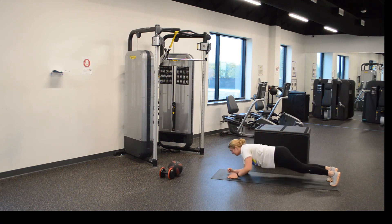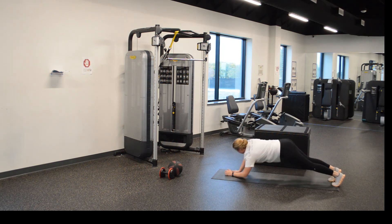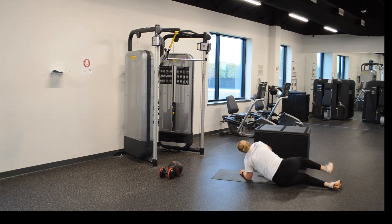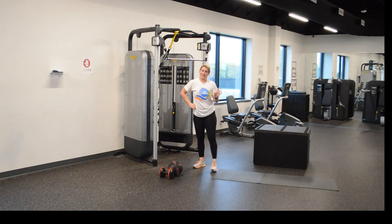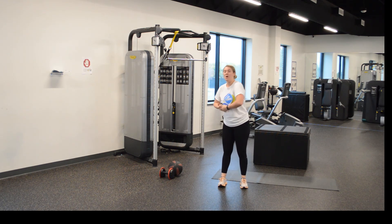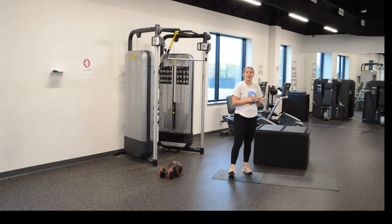And go. One, two, three, four, five, six, seven, eight, nine, ten, eleven, twelve. We did it! That was a rough one, I'm not going to lie. That was hard, guys. All right — six exercises, everything is 12 reps or 12 seconds. Today, let's do four sets. All right? I will see y'all later. Bye!